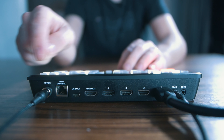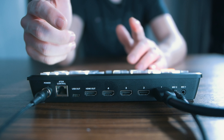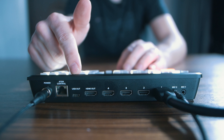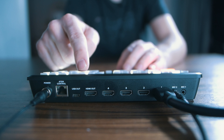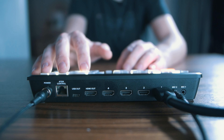Now you can see a few more ports along the back here. First, we have the network port — this is so that we can actually control our switcher from a computer on the same network. We'll hook this up in a second. Then we have our USB-C port, which is so that we can plug a hard drive in to record directly to that. Then we've got our multi-view — this is an output that's going to go to the monitor that I have sitting right over here on this side. We'll set that up next.